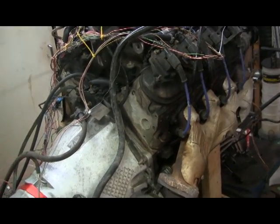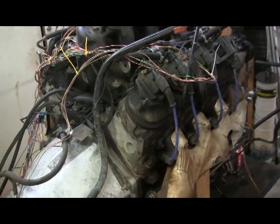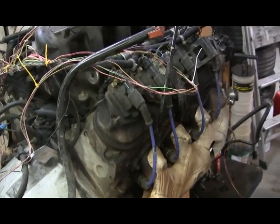This is my 6 liter LS engine that I plan to swap into a Cherokee. I just pulled it out of the big truck — a 3/4 ton Chevy — and it was running in there.